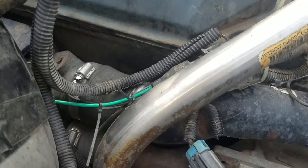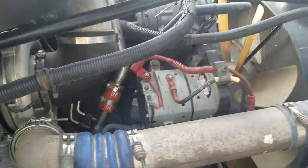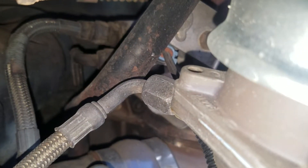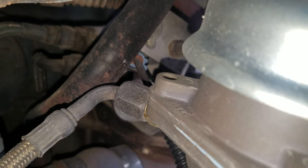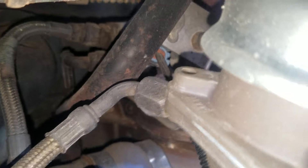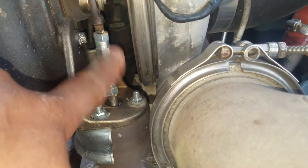The other thing is disconnect this line — the air line that goes to the actuator for the turbo. That's the one that activates the turbo when it's accelerating.